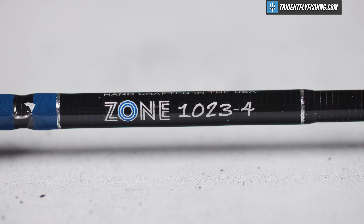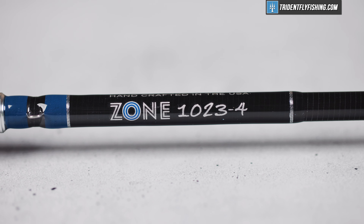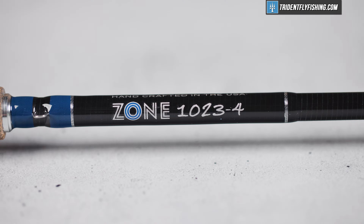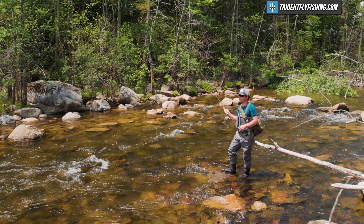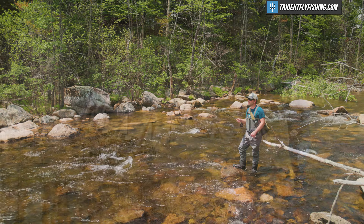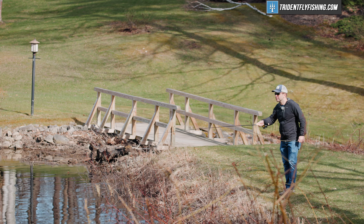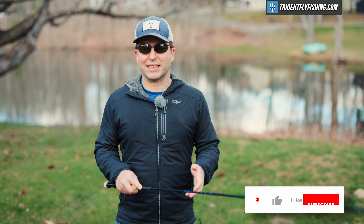Overall, T&T brings a package with this Zone that no other rod maker has managed to figure out. And it's one that, while a lot of the hardcore euronympfers are probably not going to care about, there are a lot of people that occasionally do want a crossover rod — and now there is one. Tell us what you think about fishing dries and euronymphing with one rod. Would you do it? Do you think it's a crazy idea?